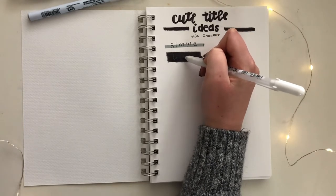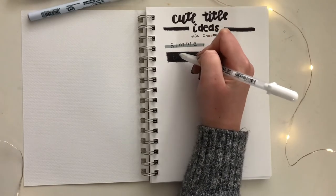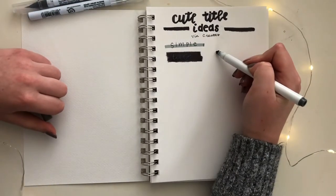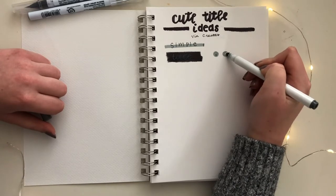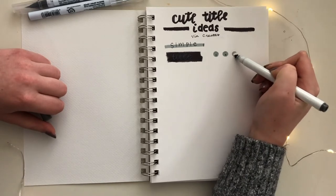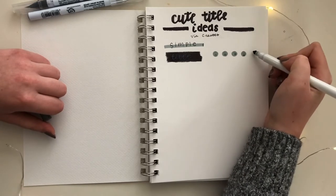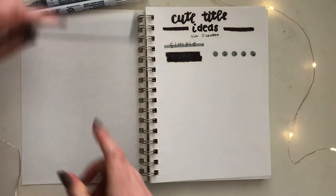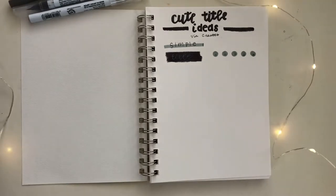You can write this in cursive, uppercase letters, or your own handwriting, whichever works best for you. While that's drying, I'm going to start creating a second title. This is one of my favorites — I just create a series of small circles with a light colored marker, in this case gray, in the number of letters that is in your title. Then on top of those circles, I'm going to quickly write the words to my title and I might embellish it a little bit later with some smaller dots in between.